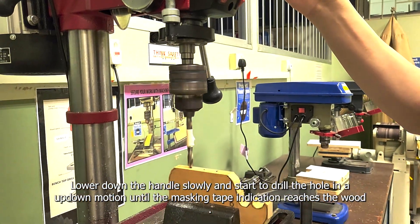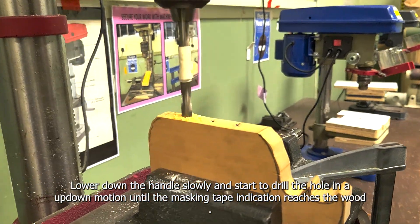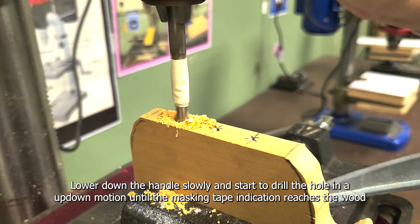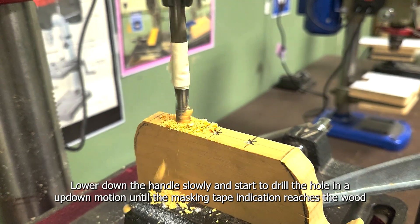Lower down the handle slowly and start to drill a hole in an up-down motion until the masking tape indication reaches the wood.